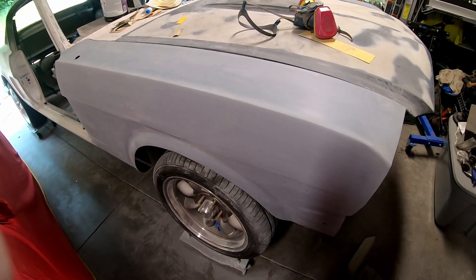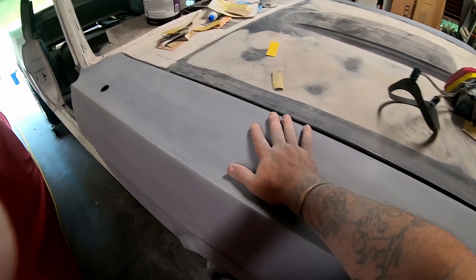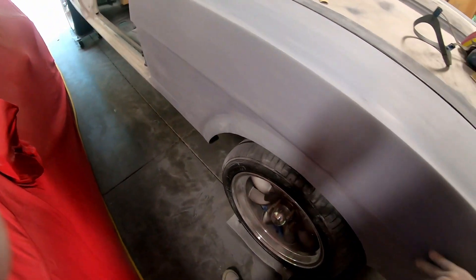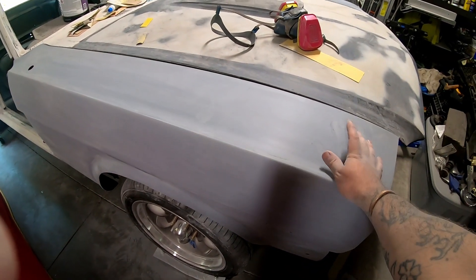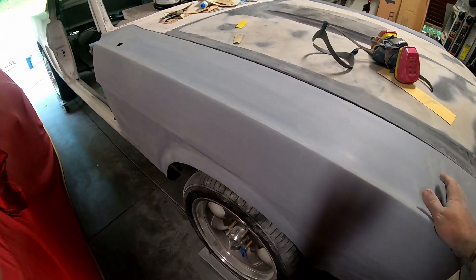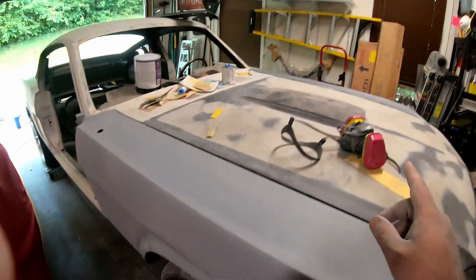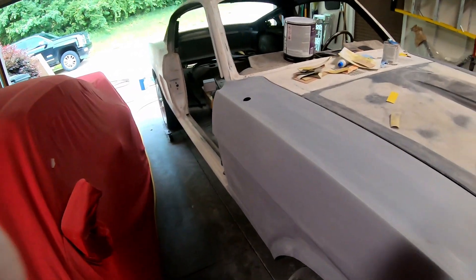Have I said how much I hate body work? Because if not, maybe I need to reiterate it. Anyway, I got all the high build knocked back with 320, which everything I've read is sufficient to get all the hills and valleys kind of squared away, but also scratchy enough for the actual paint to stick. I still need to do that fender, so I think we'll wrap it up here — I'm gonna go do that off camera. Hopefully this is a good angle. Appreciate y'all coming along. Like, comment, subscribe, etc. Wish me luck with all this body work. I'll see y'all next time.